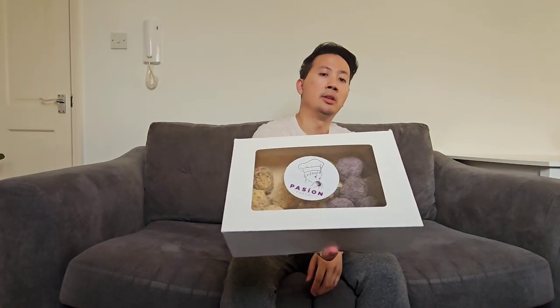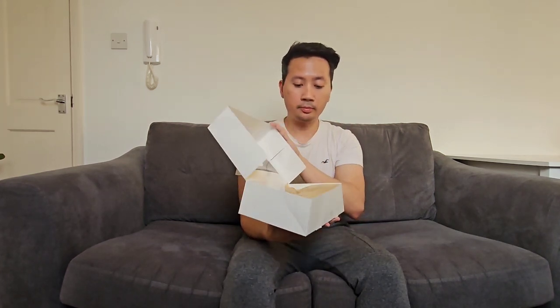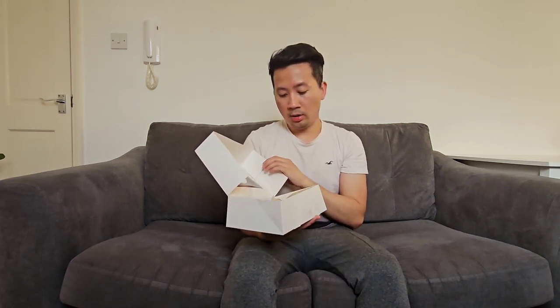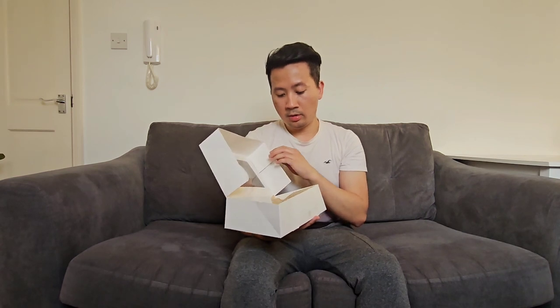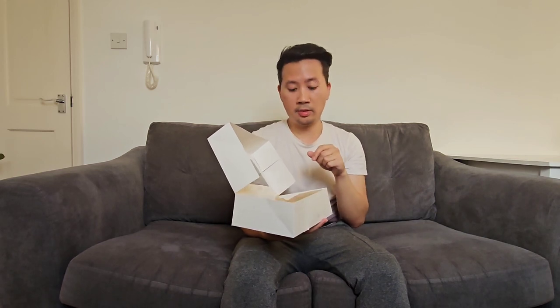Right through the window you can already see the munchkin doughnuts. Let's open it up. I'm going to try the ube munchkin doughnut first — ube, as you can tell, is in purple color and it's a popular flavor back home in the Philippines.